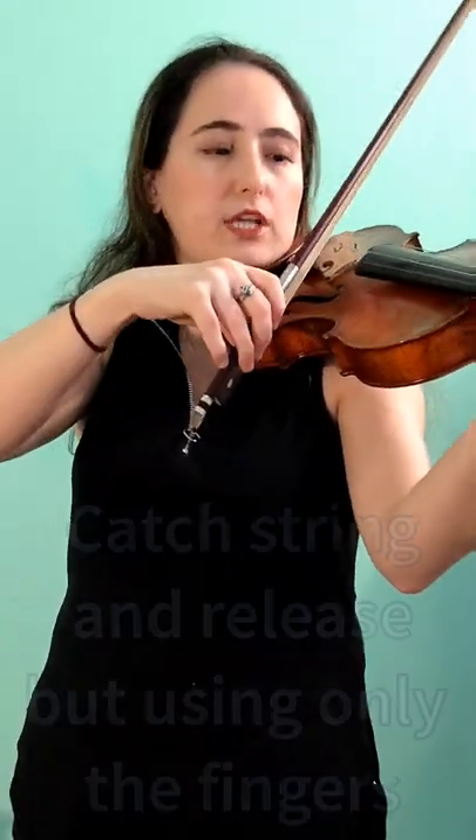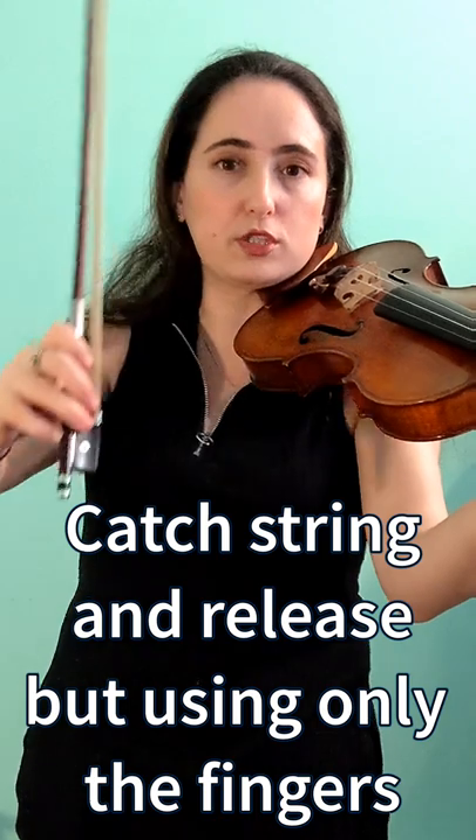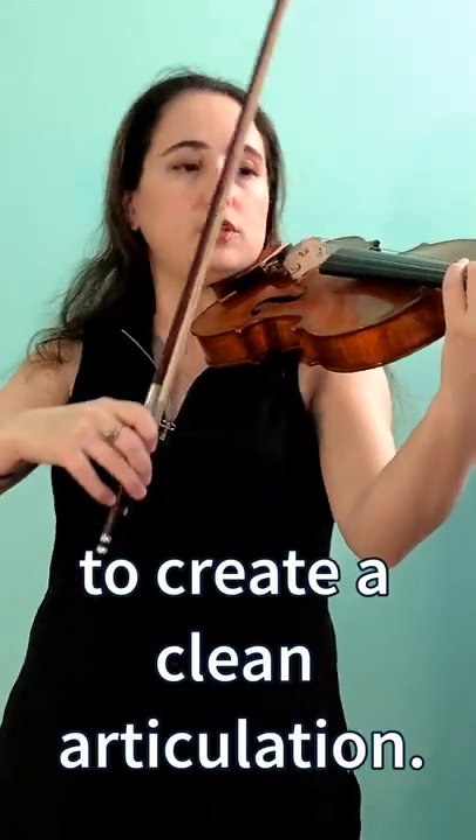Co-label stroke. I'll use some notes from a Kreutzer etude, but you can use any notes you wish. The idea is to catch the string and release using only the fingers, and create a really nice articulation.